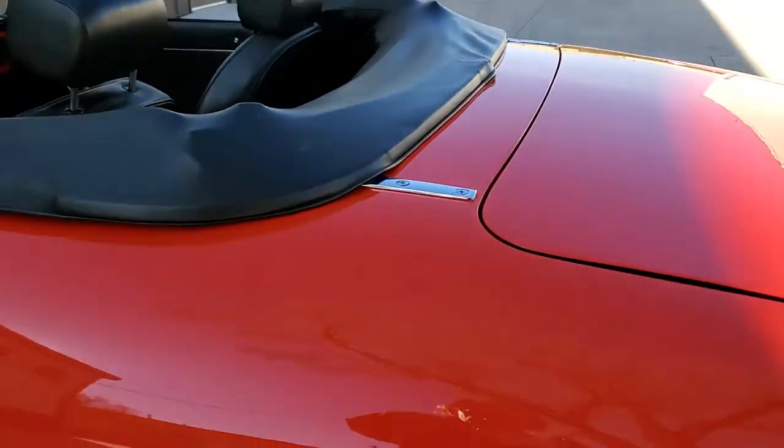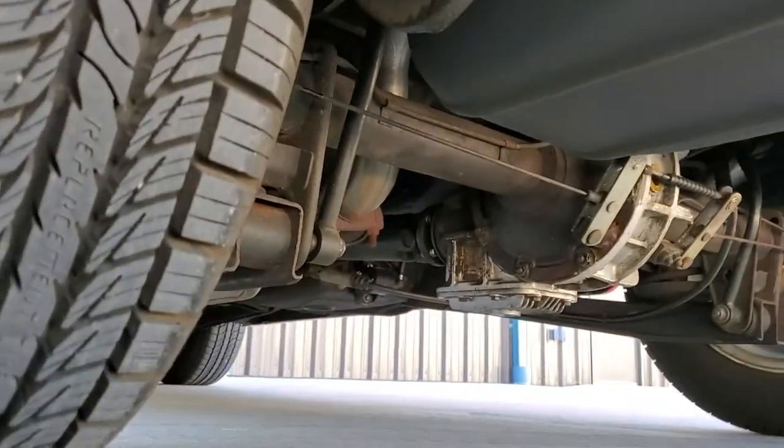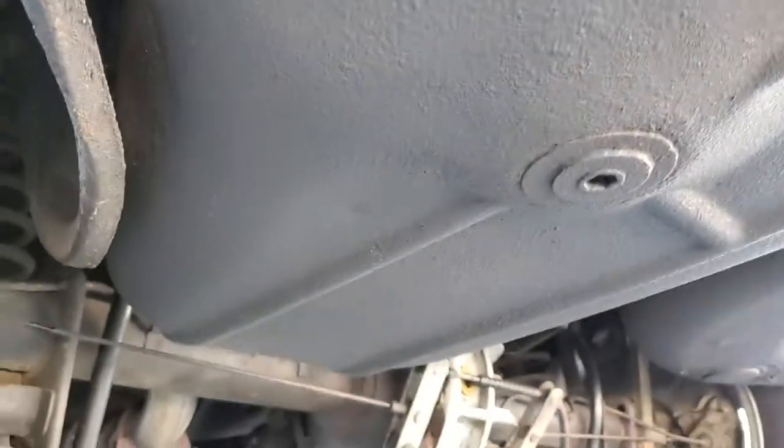I've got some pretty good undercarriage shots on the website — see if this comes out here. There's the gas tank.